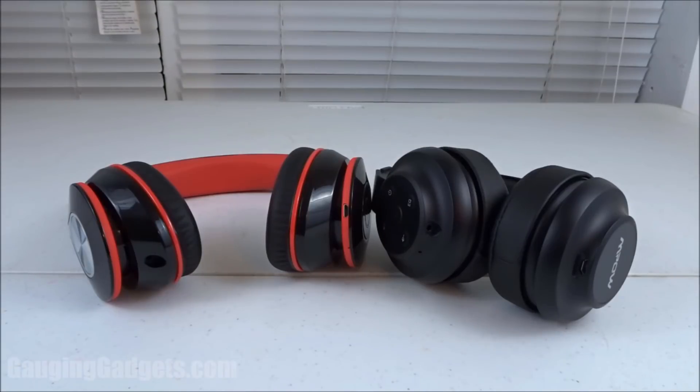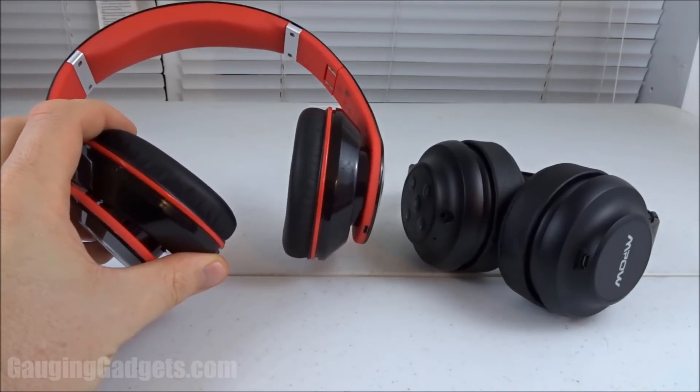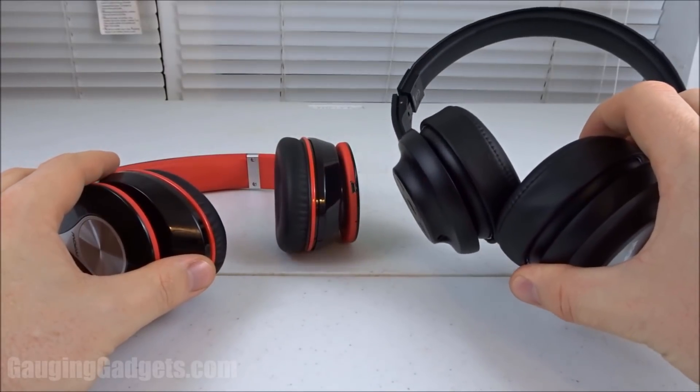Hey guys, welcome to another Gaging Gadgets review video. In this video, we're gonna do something a little bit different — we're gonna be comparing some of the most popular Bluetooth headphones on Amazon right now. Right here, we have the MPOW 059s and the MPOW H2.